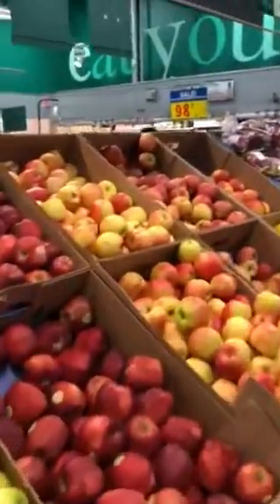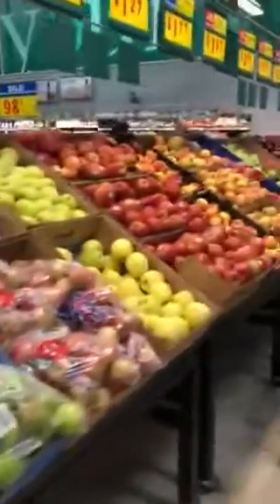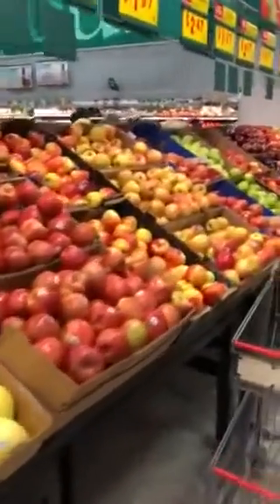Look how beautiful the produce is here. We're in the H-E-B store in Missouri City, Texas, and this is one of my favorite departments. All your live food is here in this area. All your live foods are on the outer aisles of the store. Your dead food is in the center of the store. So if you want to live long, eat live foods and stop eating dead foods.